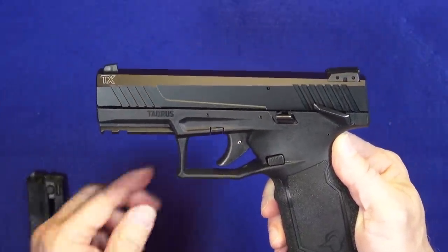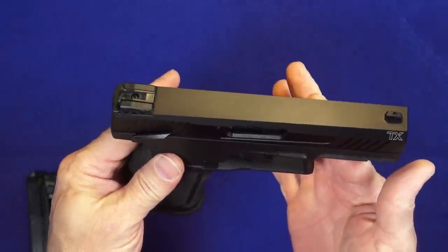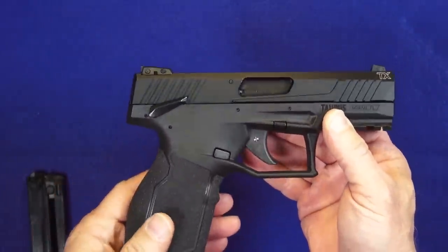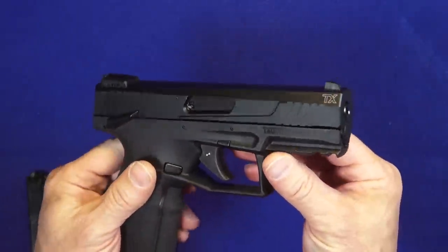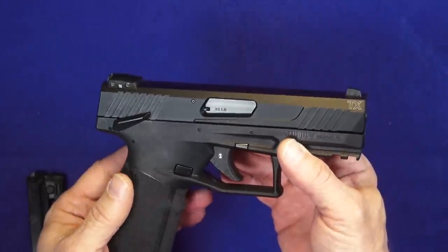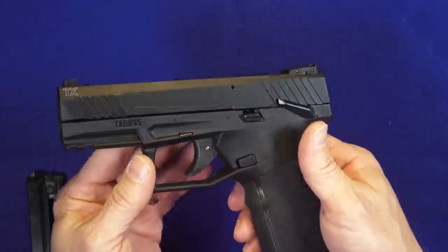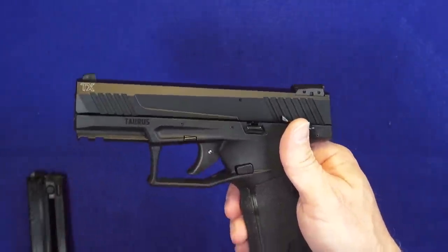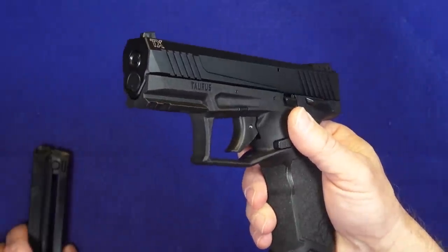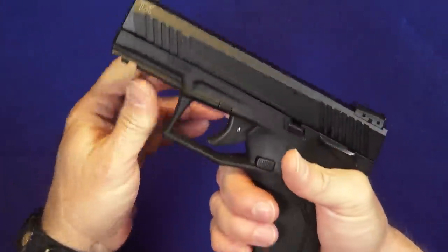Here we have the Taurus TX-22, a brand new model this year — 2019 — a brand new offering from Taurus. When I first looked at it I went 'meh,' because I don't shoot a whole lot of rimfire. But this one did get my attention from a design perspective, and a lot of you have asked me to review it, so I went out of my way and asked my dealer to get me one.